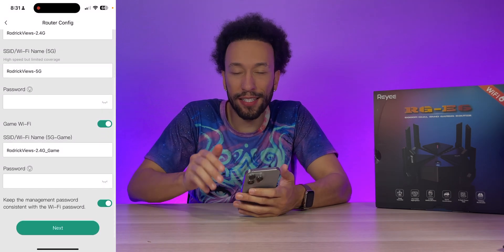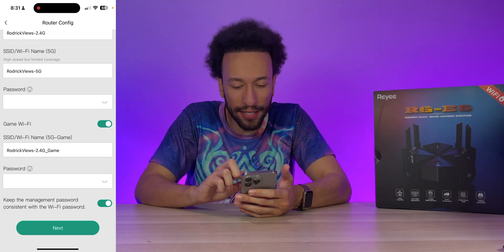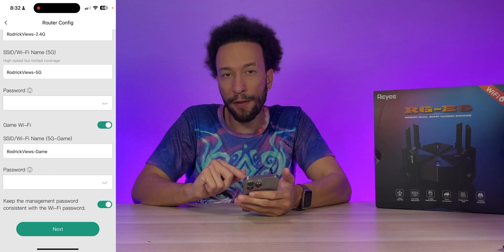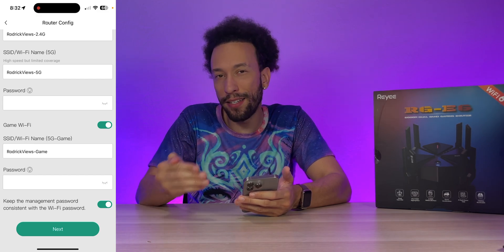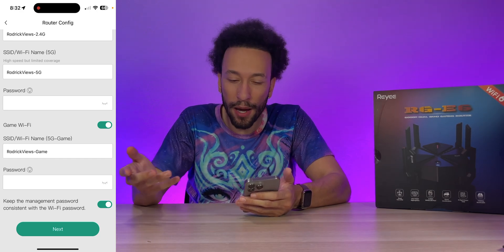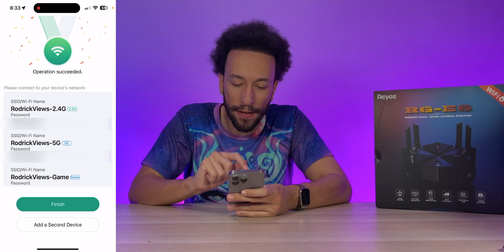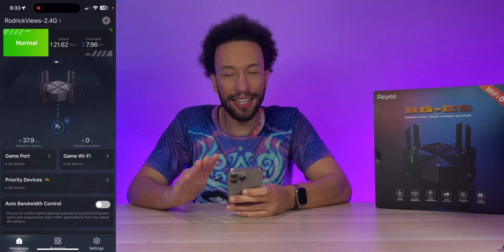We customize the SSID names for the 2.4GHz and 5GHz networks and set passwords. There's also a dedicated Game Wi-Fi network you can name and password-protect separately. There's an option to keep the management password the same as the Wi-Fi password, but if others know your Wi-Fi password, it's better to use a separate management password. After setup, we have our 2.4GHz network, 5GHz network, and dedicated gaming network all confirmed successfully.